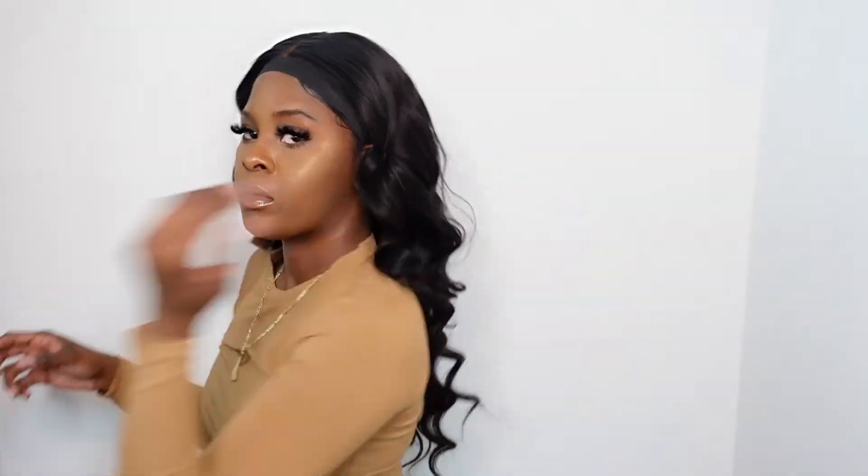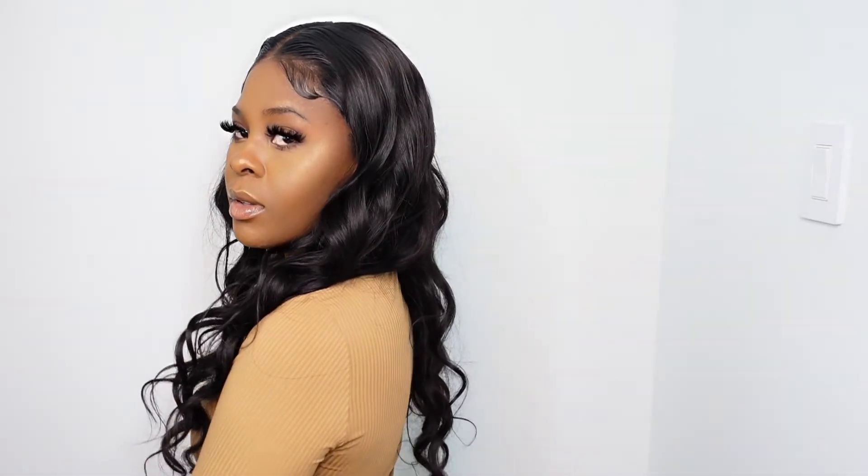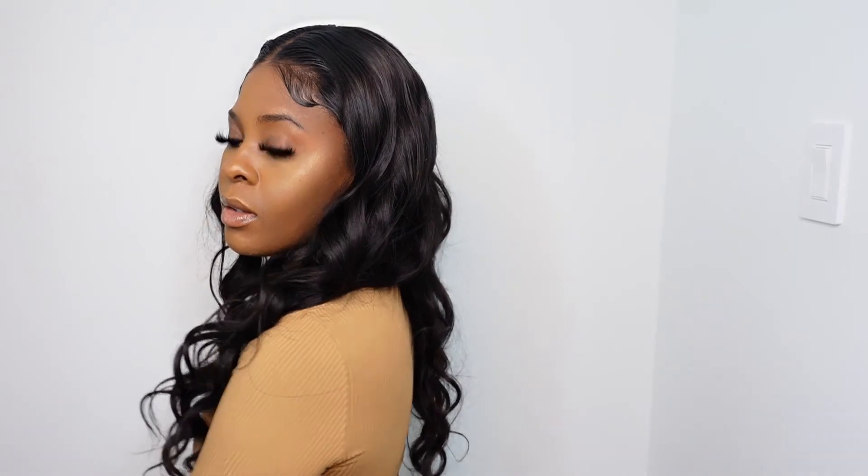This is pretty much the finished look — I love it! The curls are super gorgeous and the hair just feels so good. Thank you guys so much for watching. I hope you enjoyed — stay tuned for more videos, hit the like button, subscribe, and come back and check out more of my videos. Thank you guys so much!